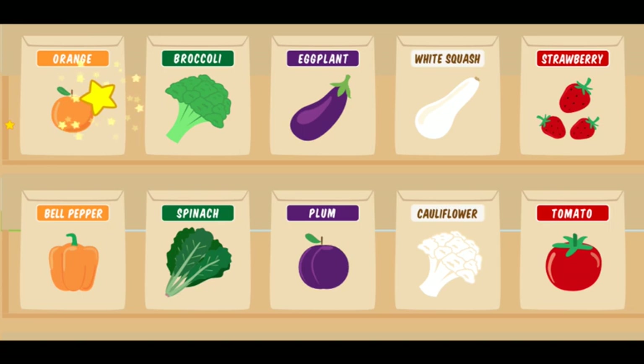Uh-oh! That seed packet is for orange oranges. Choose a seed packet that's purple. No! That seed packet is for orange bell peppers. Choose a seed packet that's purple. Ay-yi-yi! That seed packet is for white squash. I know! Try one of these seed packets.